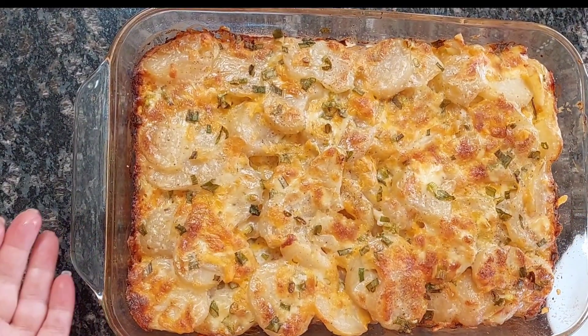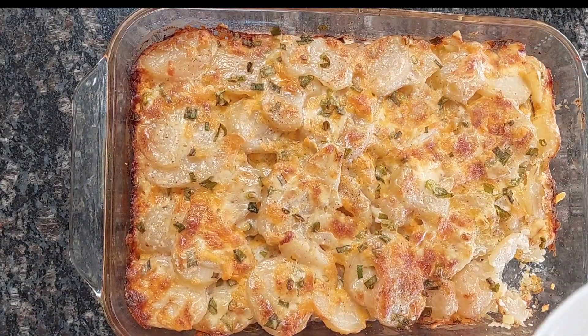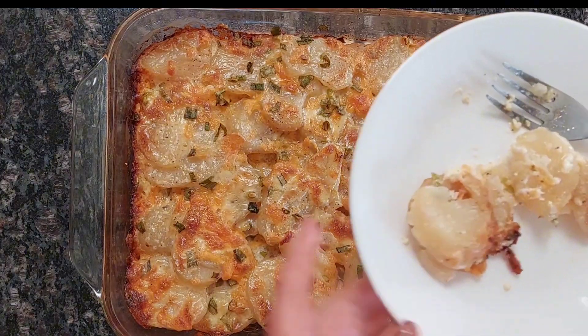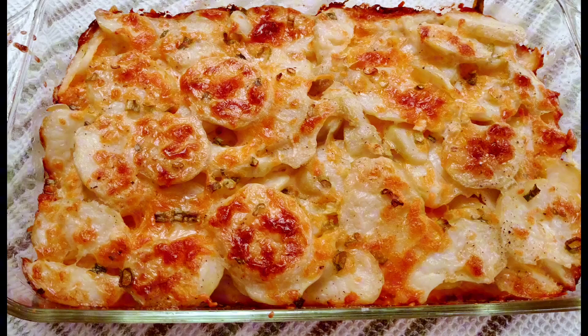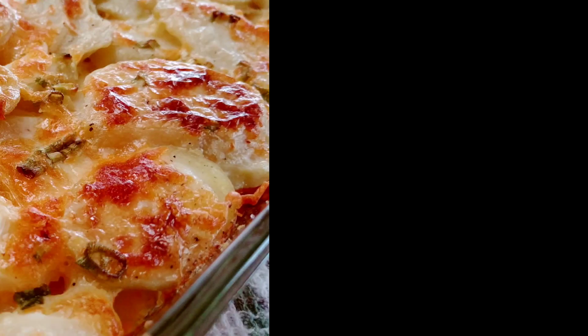The scallop potatoes are done. Delicious! I hope you enjoyed today's recipe. Remember to hit the thumbs up button and subscribe to my channel. Thank you for watching. Bye!